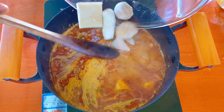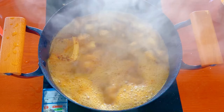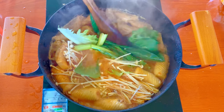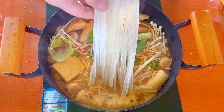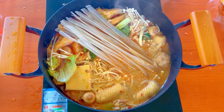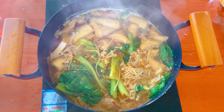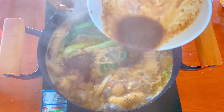After the water boils, add the meat first, then add your favorite vegetables, and finally add the noodles. After the ingredients are cooked, add malatang sauce and it's done.